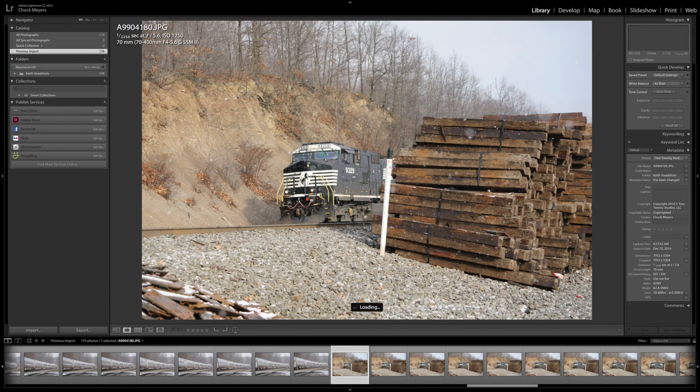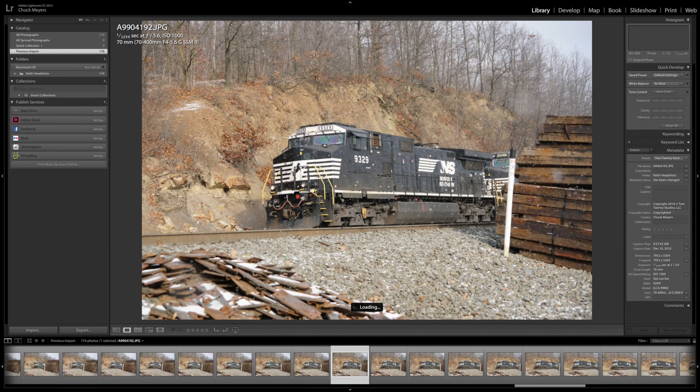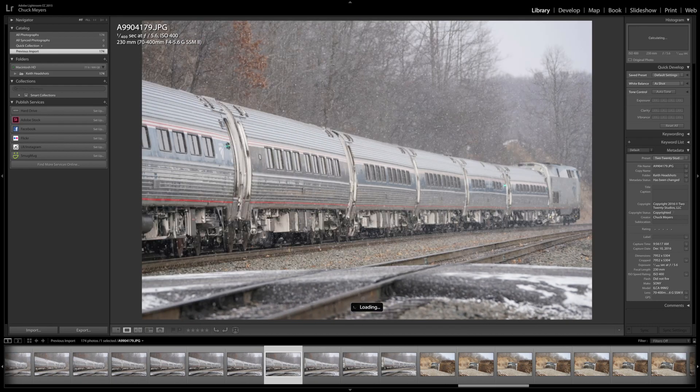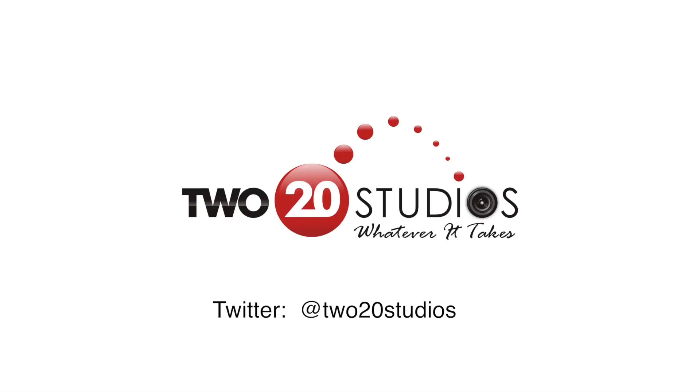Just about done here. And that was it. I shot another series of shots of this train coming out — maybe we'll take a look at those in another video. I've got lots more A99 Mark II stuff to show you. So check back in. Thanks. See ya. Bye-bye.